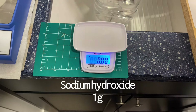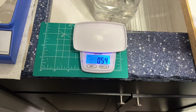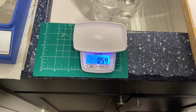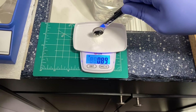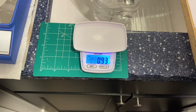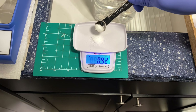The last chemical we're going to measure out is the sodium hydroxide, and it only needs one gram. That one-pound container will be able to make around 430 liters or so — we've got plenty of that. Super affordable too; it was only about $16 for that one pound.